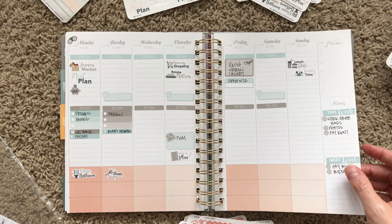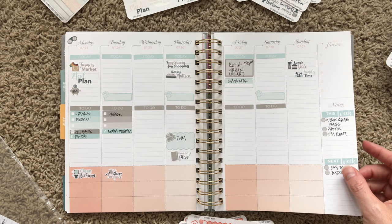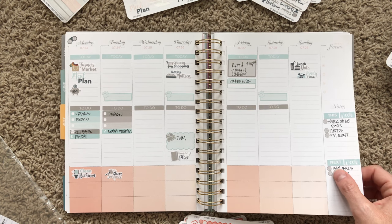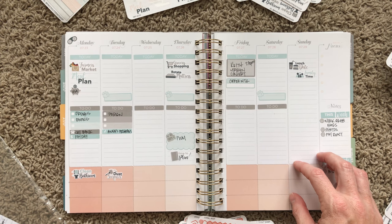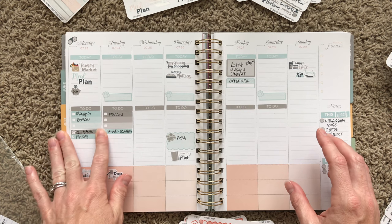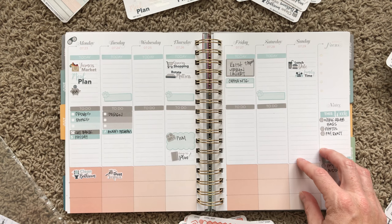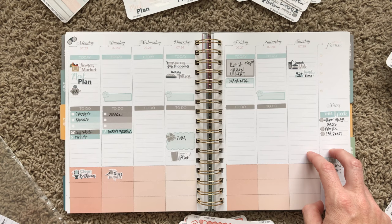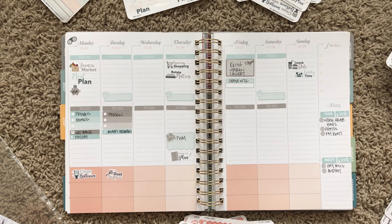Sorry this is kind of a lame plan with me — I don't even know how I talked for 20 minutes with that many stickers down. But let me know what you guys think. Do you want me to keep planning in the Inkwell Press planner? I know most of you are Inkwell Press fans so let me know if you care which planner I use, or if you want to see both. If there's any other things I can film for you, let me know. Have a good week and I'll see you guys next time!